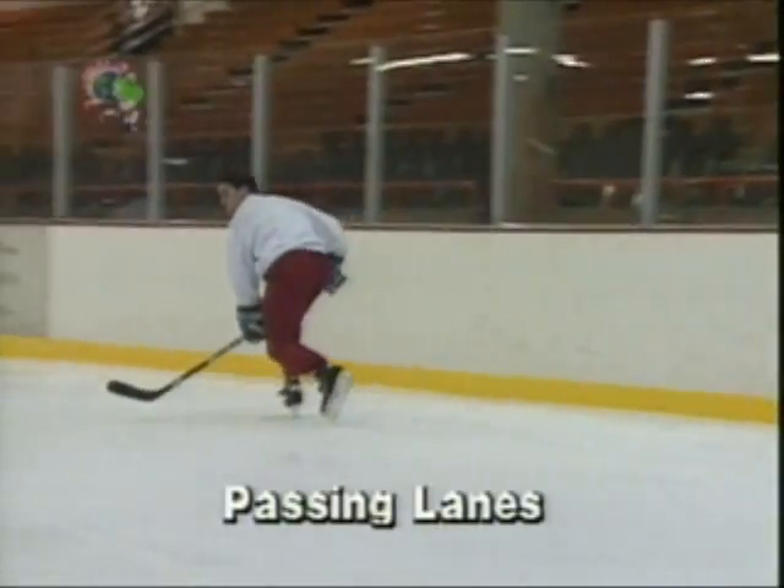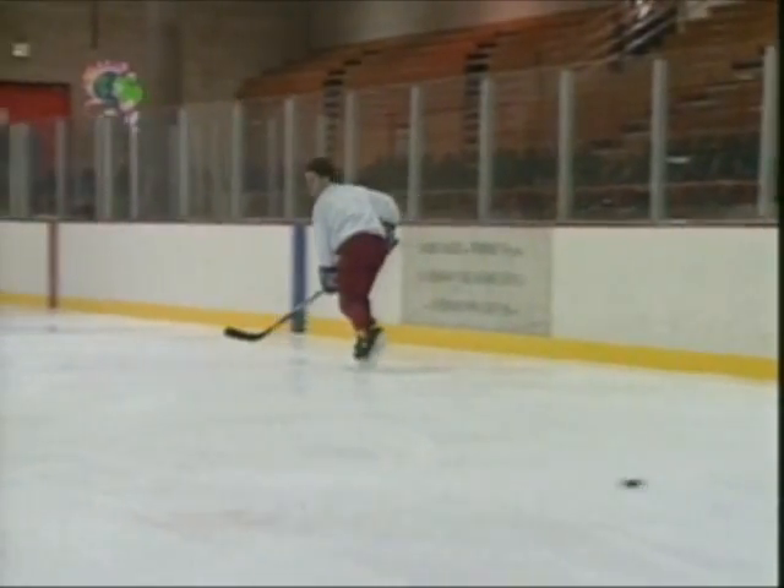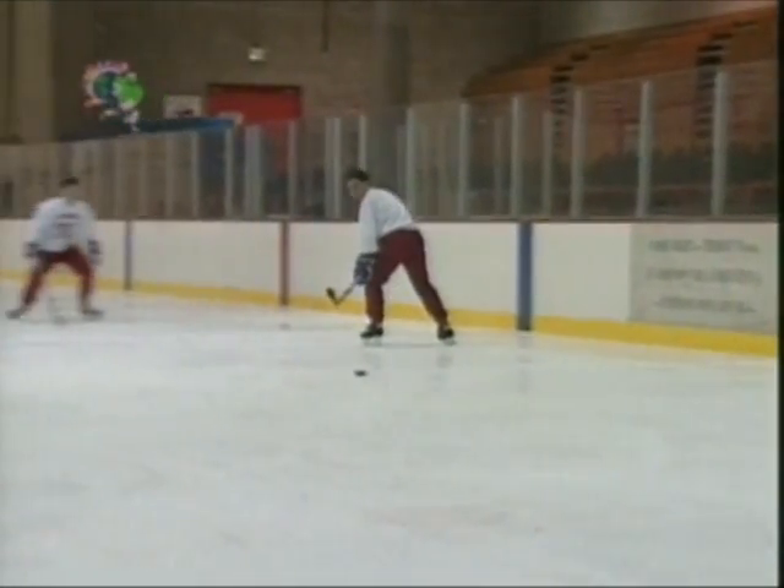When receiving a pass while moving, do not skate directly away from the passer, looking back over your shoulder. This is a recipe for big trouble. In hockey, we call that a suicide pass.